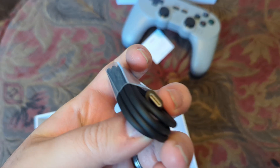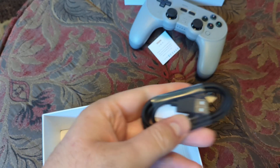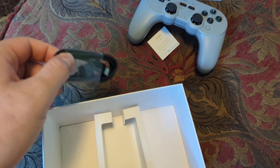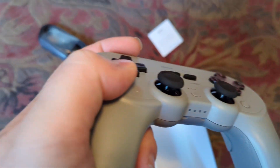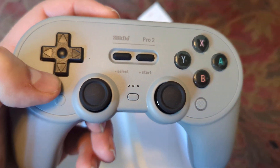This is a USB-C cord, probably for plugging it in if you want or need to. This is probably the battery power level indicator — if we read the manual, which I tossed over there, we would know, but it's over there and I don't feel like going to get it.